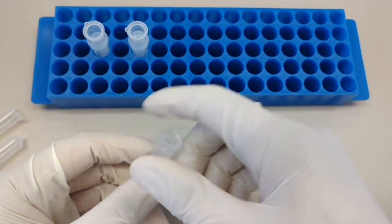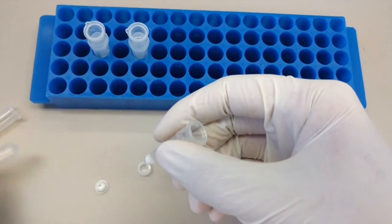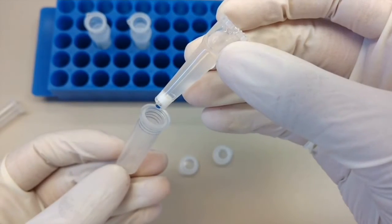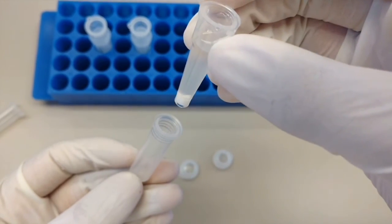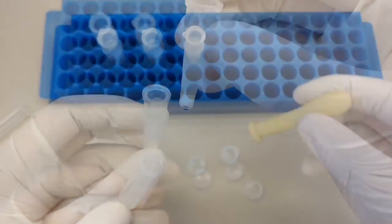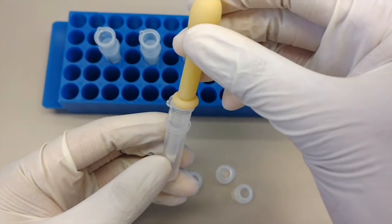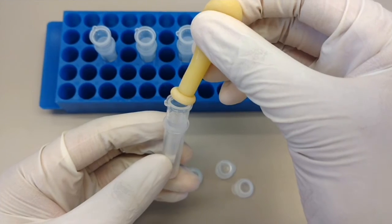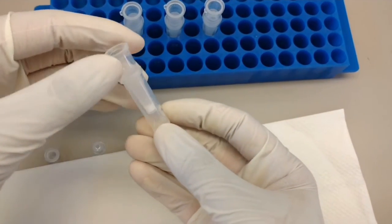After 30 minutes, remove the cap and the bottom stopper and place the column in a wash tube. About 100-200 mL of liquid should drain by gravity. If not, you can use a latex pipette bulb or syringe to apply pressure to the top of the column. Discard the liquid that comes through before spinning the column.